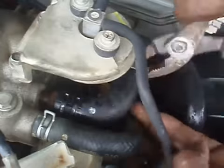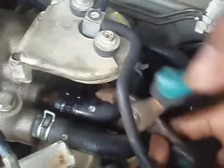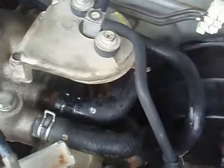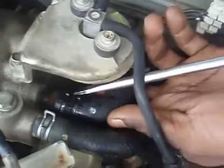Press the button to confirm the new PCV.